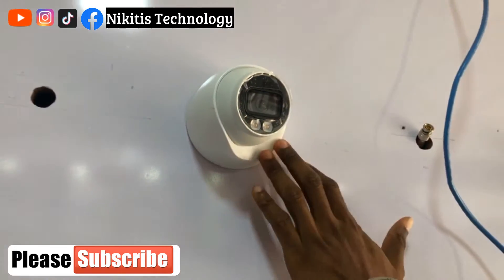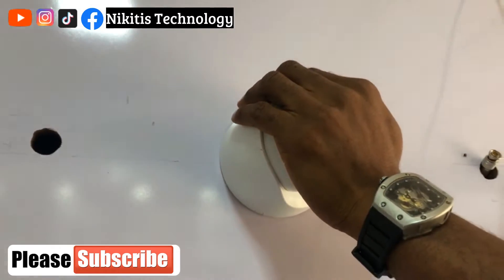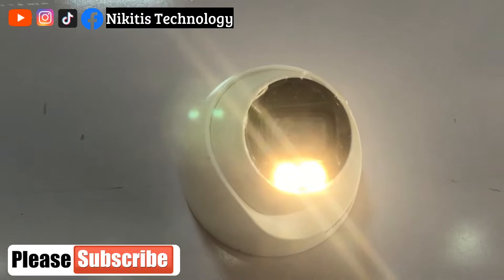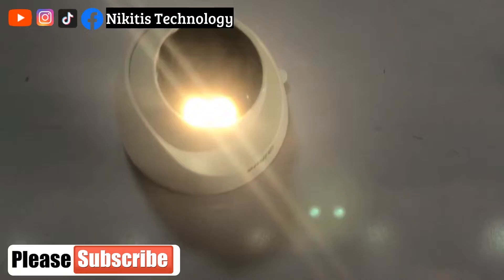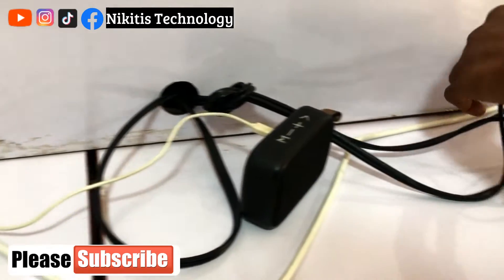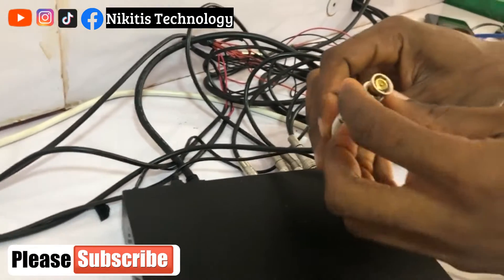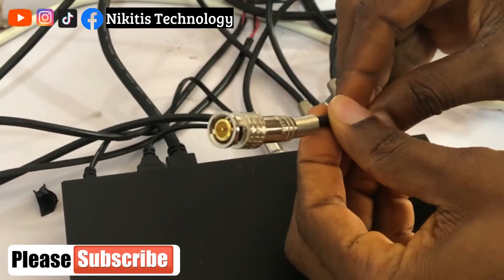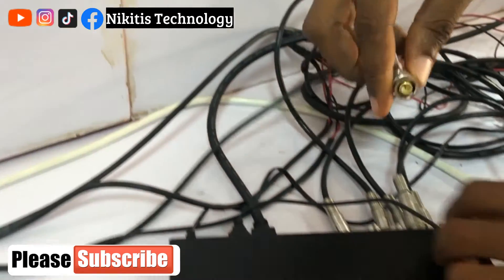I've already mounted the camera here. If I cover it, you can confirm there's power — yes, power is on. I've already passed the cable through the back of this shelf and it came out at this place. This is the BNC feed of that camera. If you don't know how to crimp a BNC, I have a video on that — I'll drop the link in the description below. I've already crimped this and I'm going to insert it at the back of the DVR.